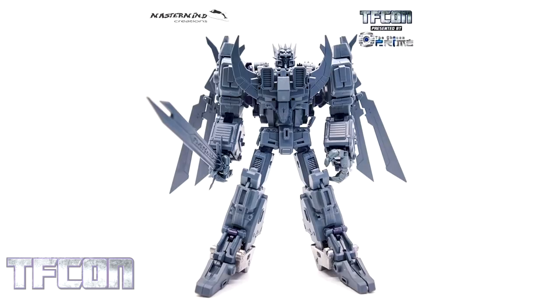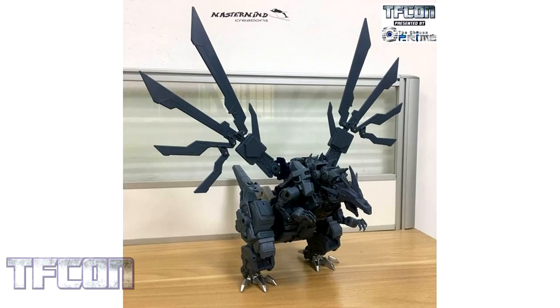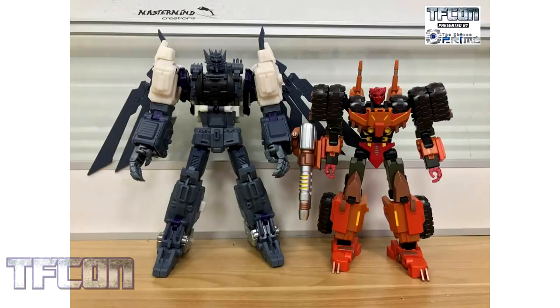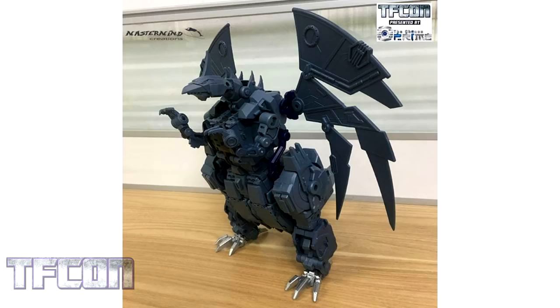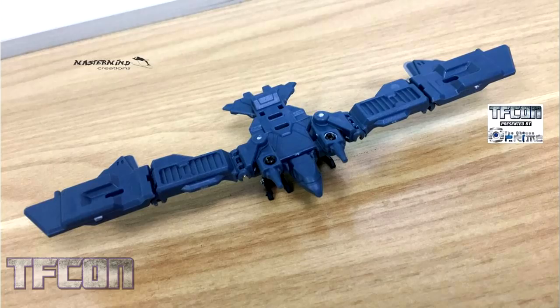And now on to Mastermind Creations. We have a prototype image of MMC's D-Zev figure — that's their take on Deathsaurus. We also have a prototype image of the lion beast that becomes his chest plate, and we can see his big space turkey mode. It's really detailed and it looks like it jumped out of the comic book — a very IDW-inspired version of Deathsaurus. You can see him next to MMC's Coulter, or the Shattered Glass version thereof. You can see D-Zev in his Continuum mode, which is a more G1 version of the character. The Continuum mode has a different head, different wings, and different talons on his feet, and it also comes with the Eagle Breastmaster. There's a lot of nice detail on the wingspan and on the shoulder cannons for the bird.